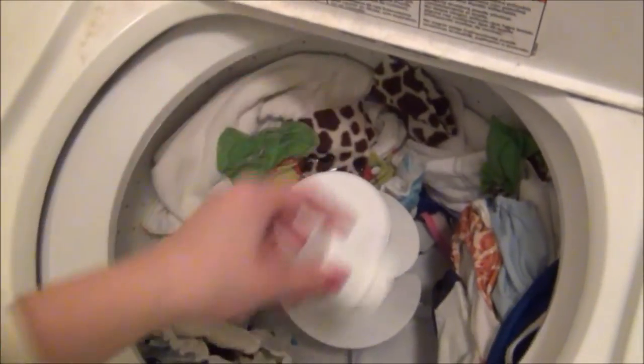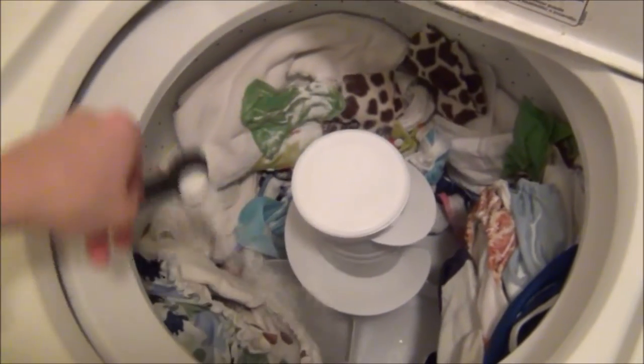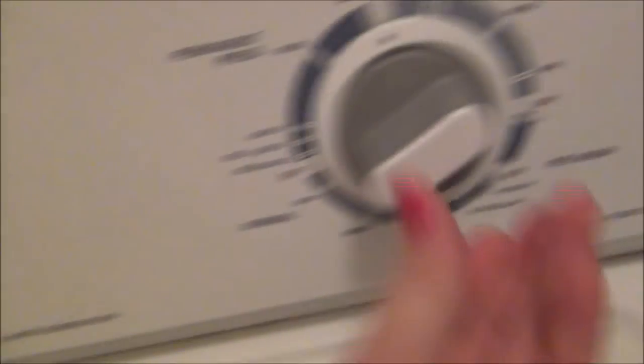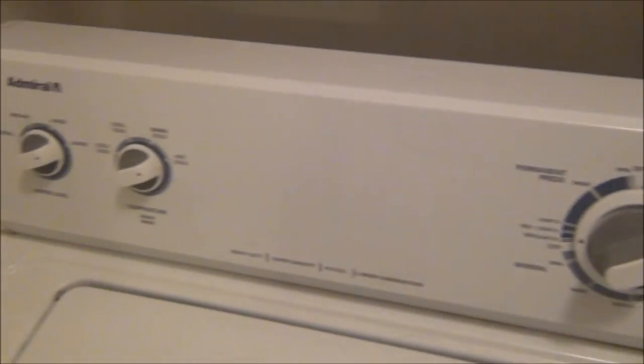Okay, a cap full of Calgon, and this is my second tablespoon of Rockin' Green. Now I'm going to shut the laundry, put it on super hot and regular — and that is my hot wash.